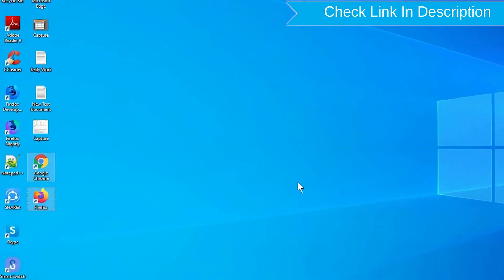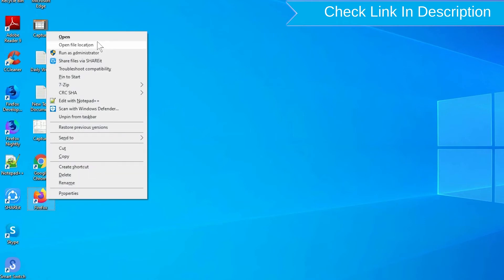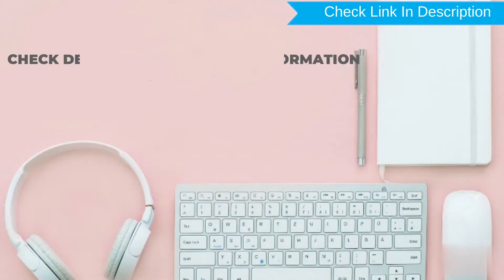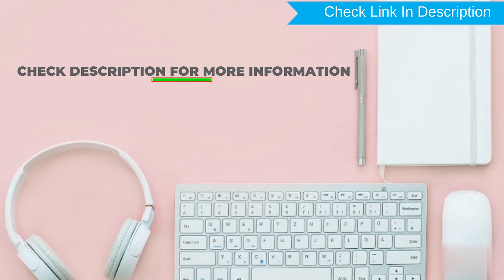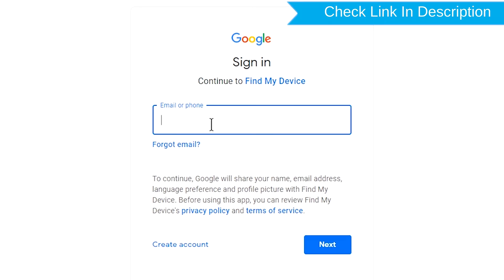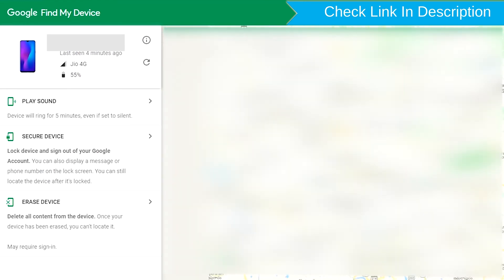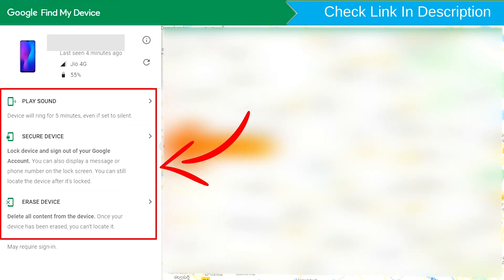Take another phone or PC and open any browser. After that, visit Google Find My Device — we provide a link in the description. Check description for more information. Sign in using the Google login credentials which are used on your phone. After login, there will be three different options: Play Sound, Secure Device, and Erase Device.